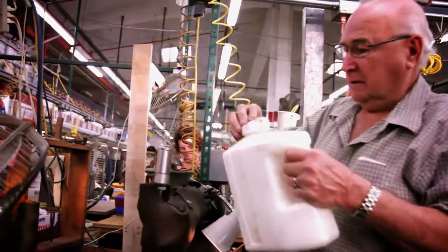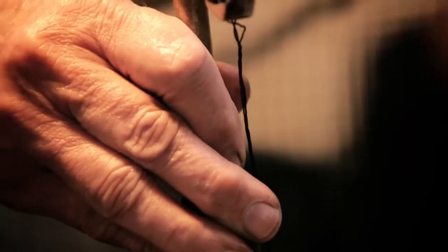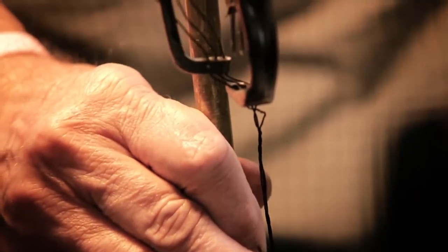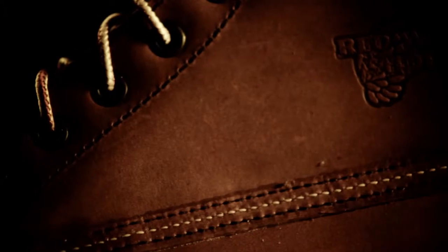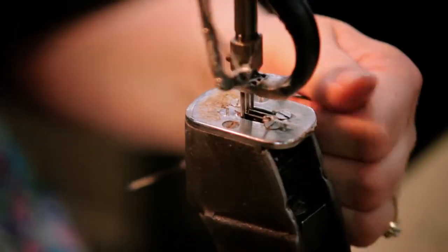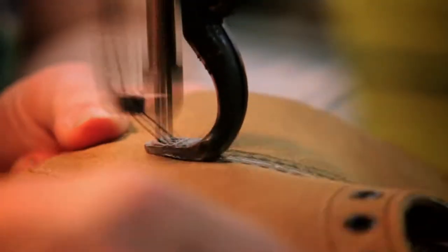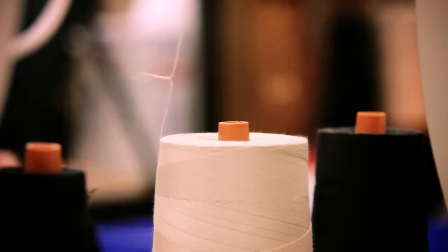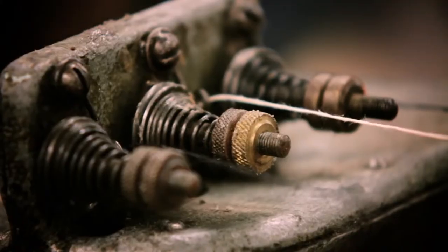There's a wax spot that sits on top of that Puritan machine. As you're sewing, that pulls the wax down through. It's wet and soft when it's going through, but when you let that dry, it really adds the strength to that shoe. The triple stitch is very noticeable with our boots. When you use the wax and you're using three stitches, that wax dries and locks those stitches in there. The triple stitching is very much responsible for the durability in our shoes.